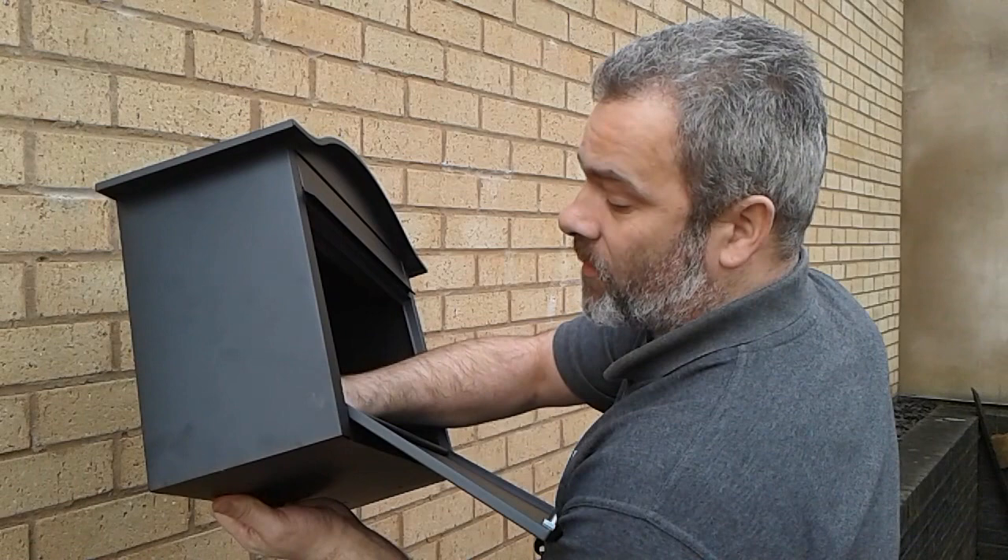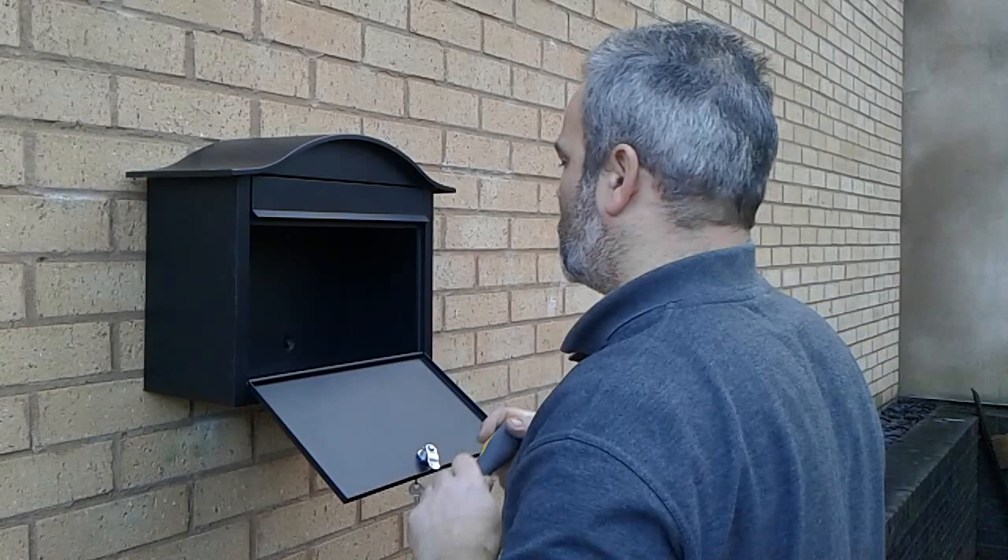I'm just finishing tightening the last screw now. There you go — the letterbox secured to the wall. Thank you very much for watching the Housing Book Company's guide to fitting a letterbox to a wall.